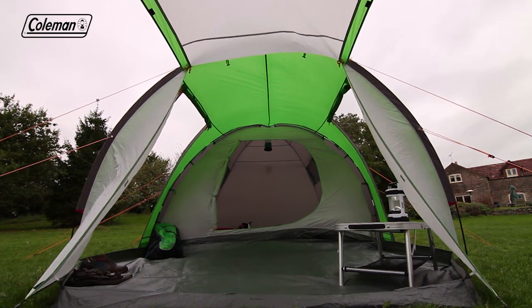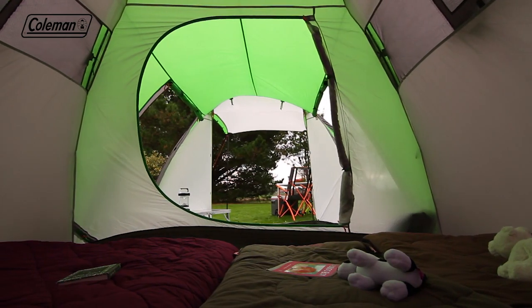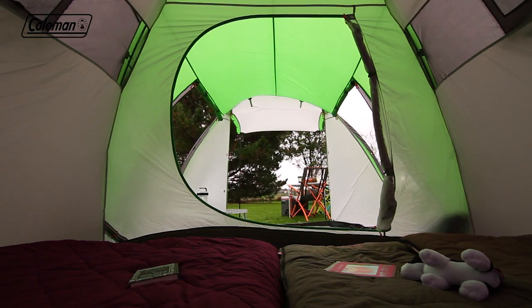The living area has three doors for greater convenience when pitching and is the perfect space for sheltering from bad weather and storing your camping kit.